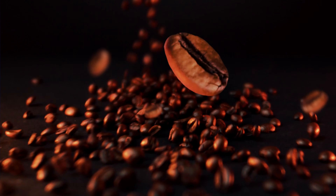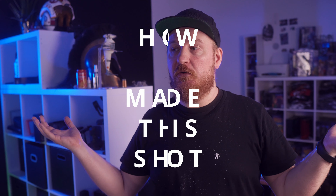In my last commercial, I got asked quite a lot of times how I actually made this shot. Well, this is a new series that I'm starting and it's called 'How I Made This Shot.' So let's go.